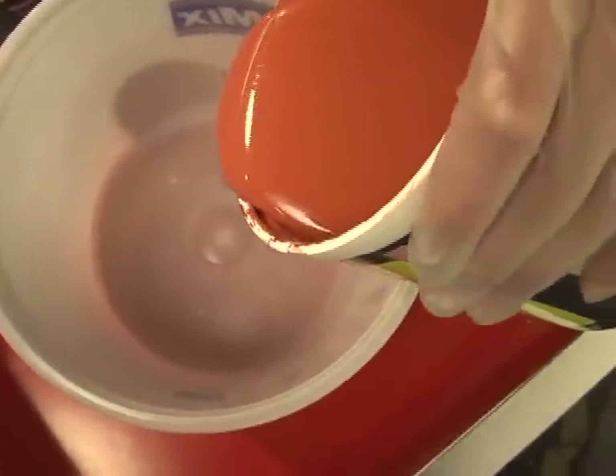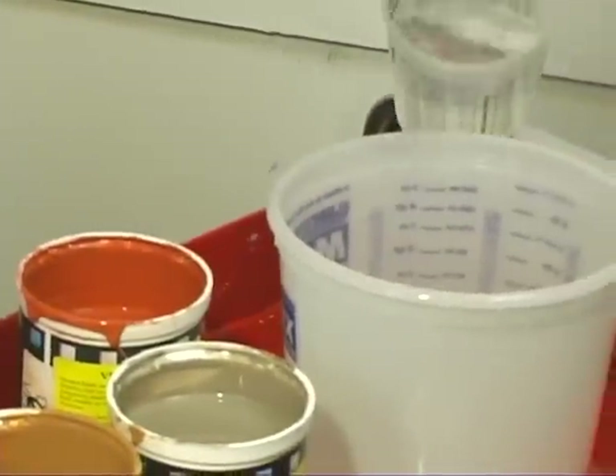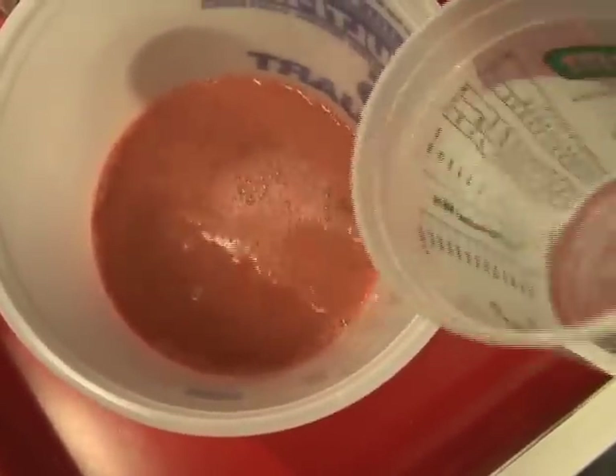Now after the brownish Veletour layer, we can add a red Veletour glaze to penetrate into the rougher areas, giving even more of an accent to the wall.